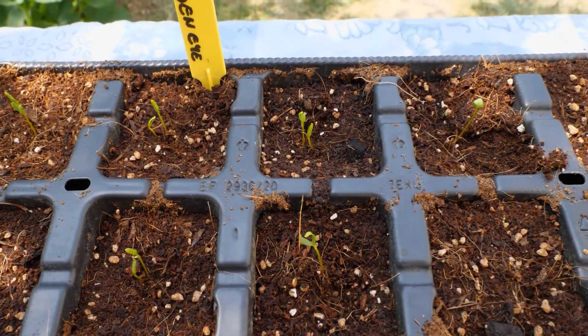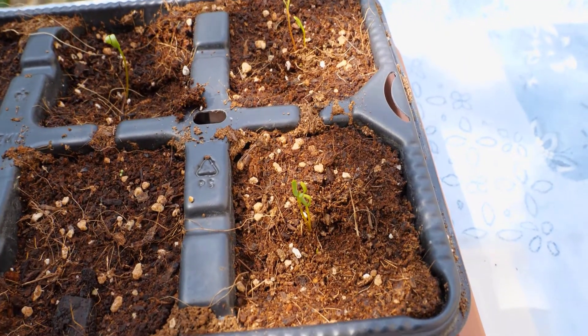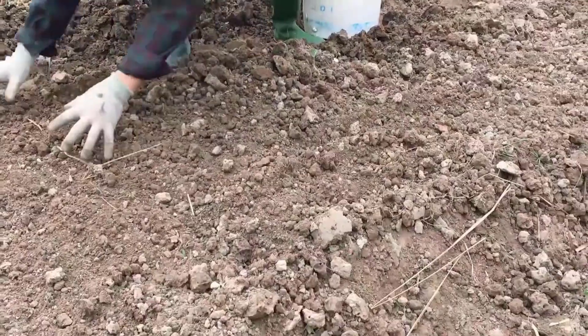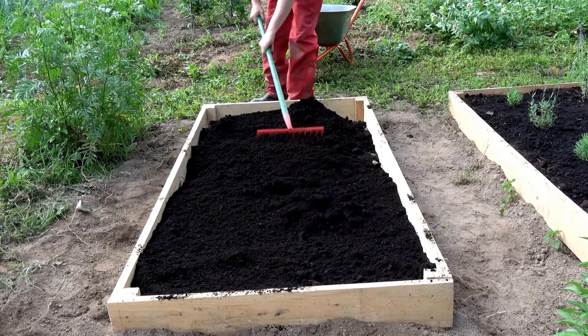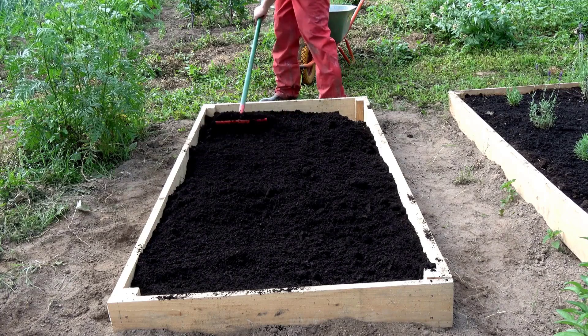While the beetroot seedlings are growing in the tray, prepare the garden bed. Beetroot prefers loose, rich soil with good drainage. Loosen the soil to about 6 to 8 inches deep, removing rocks and clumps. If the soil is heavy clay, mix in compost or organic matter to improve drainage.